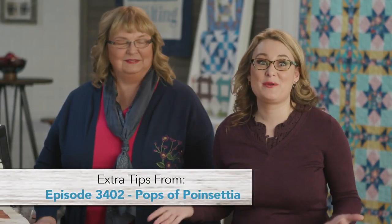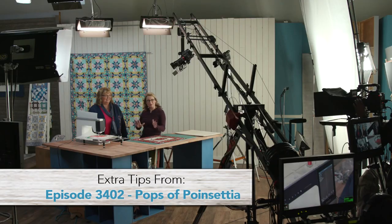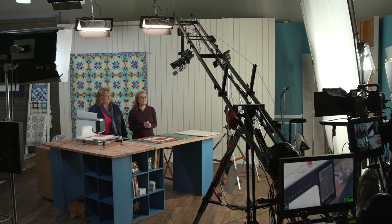Hi everybody! Welcome to the set of the 3400 series of Love of Quilting. We've got our brand new set here and we just finished filming two episodes with Kothi Heffersat about different techniques. What's great about Kothi is she has come to us from Foff, and she's got this great company called Simply Everything — she truly is an artist.